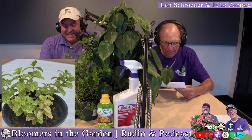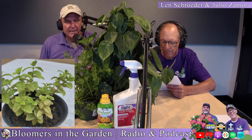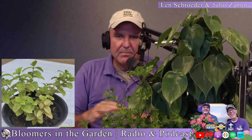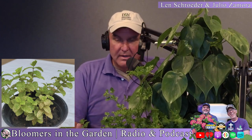Looking at the picture he sent us, the leaves are really chlorotic on the bottom — you can see green basically only on the veins. It seems to be all over the plant. When diagnosing plant problems, if the entire plant's color is changing, you either have an environmental issue — too much or too little water — or a disease issue affecting the whole plant.